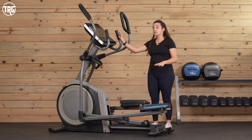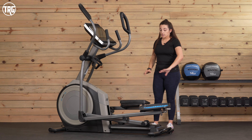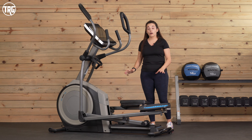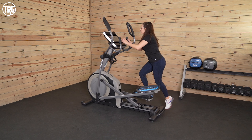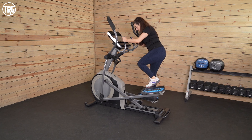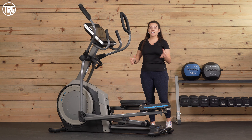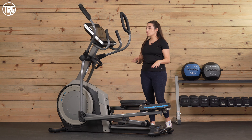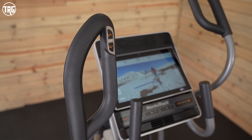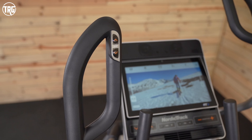You also have stationary handles that let you do lower body targeted training. Considering that even when the 14.9 is unplugged those pedals move, it's nice to have these stationary handles to hold on to. We definitely recommend using them when you're getting on and off, since those pedals can move around. You also have extra little adjustment buttons right under your thumbs — a nice little touch.